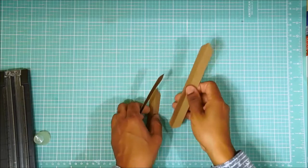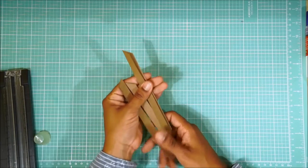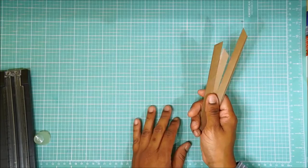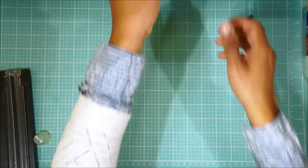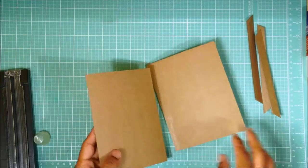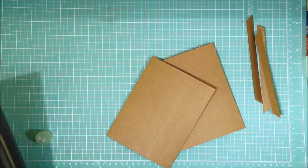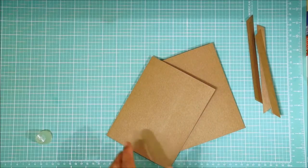So once you have all three of your pieces, you are going to grab two cards per page. You could do more, but I think two is more than enough. Because when you start layering them and start adding pictures and paper, you're not going to want your book to be too bulky.